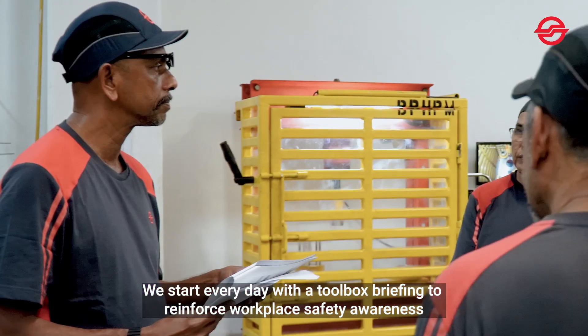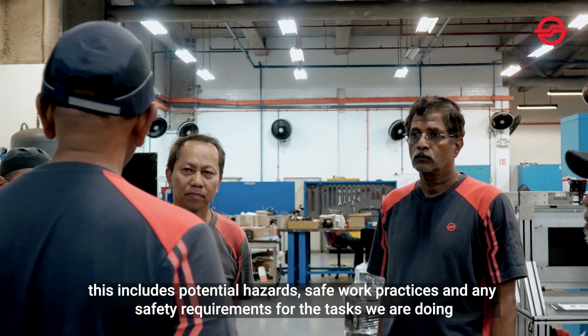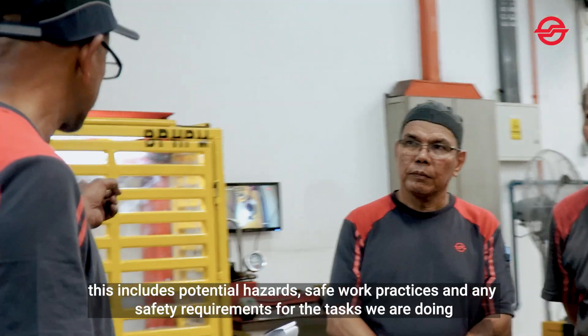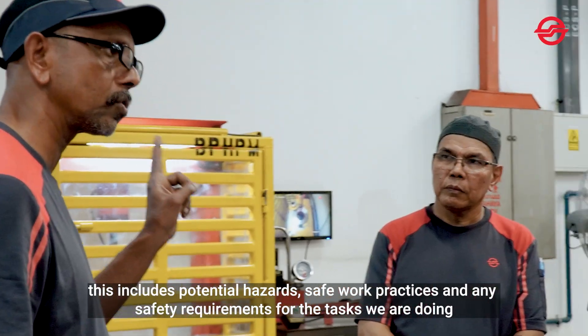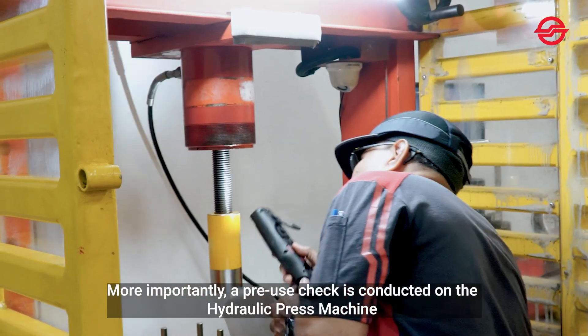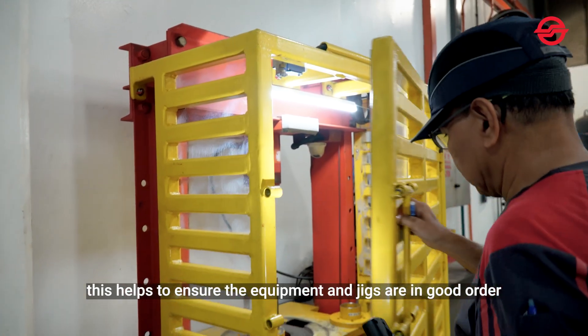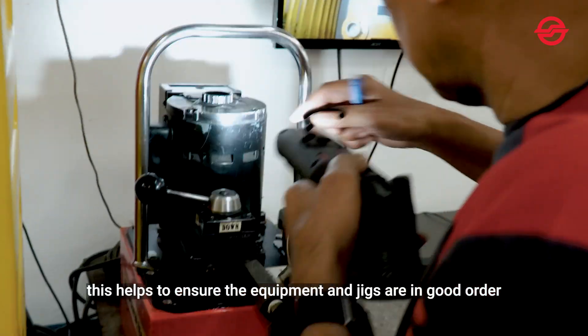We start every day with a toolbox briefing to reinforce workplace safety awareness. This includes potential hazards, safe work practices, and any safety requirements for the task we are doing. More importantly, a pre-use check is conducted on the hydraulic press machine to ensure that equipment and jigs are in good order.